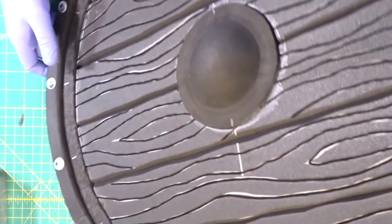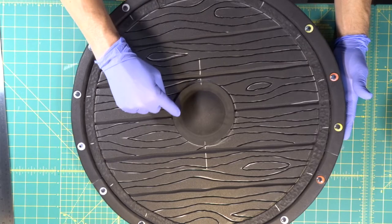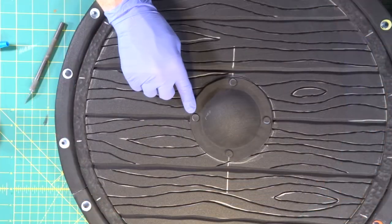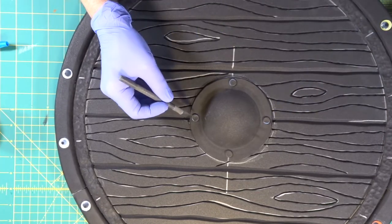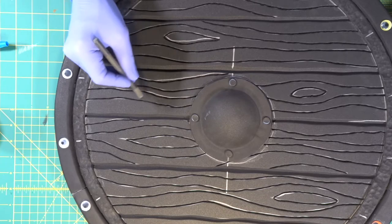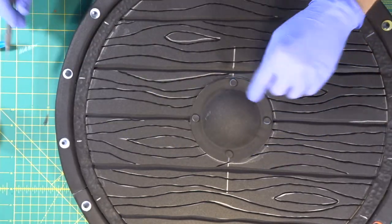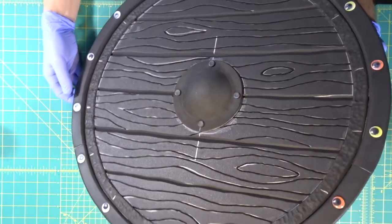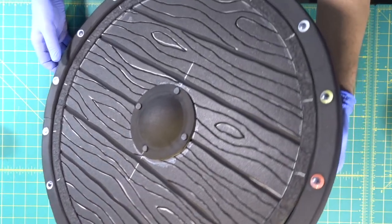All that's left is to put our smaller flat rivets around the inside of the dome. We stick the exacto knife into a rivet, dip it in super glue, hold it down for a second to bond, and repeat all the way around. And there we go — completed Viking shield!